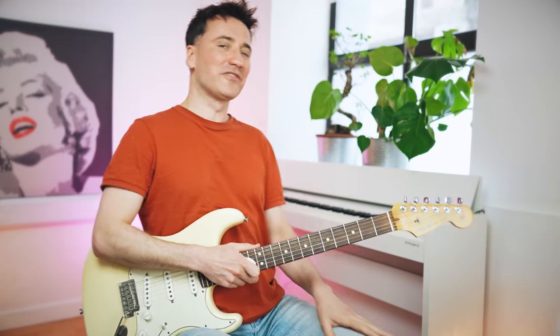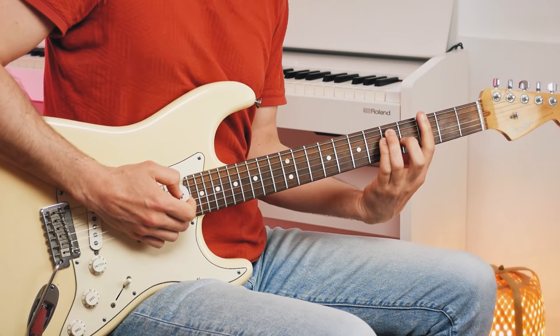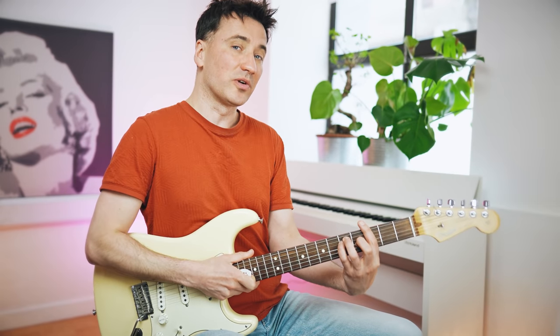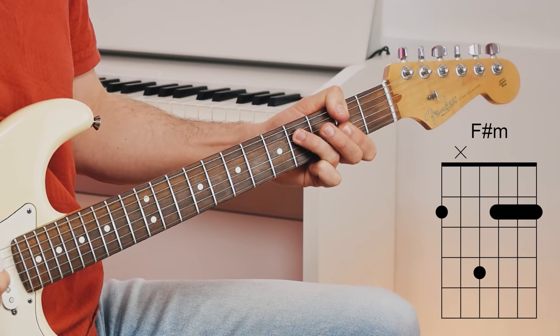Real cool riff there at the end. What he's doing basically is playing a variation over the F sharp minor and the G chord. But John Mayer isn't playing a regular bar chord — instead he's using the thumb, just like Jimi Hendrix would. That allows him to do the riff.